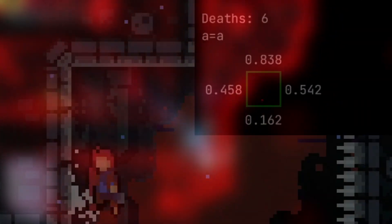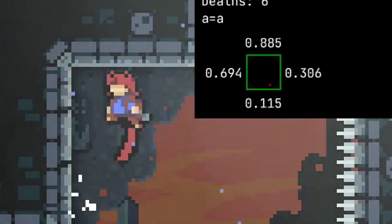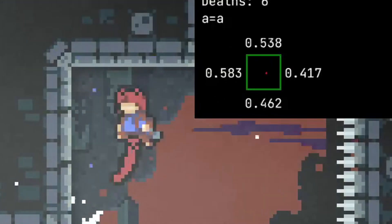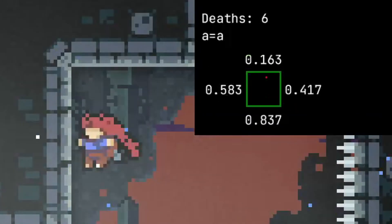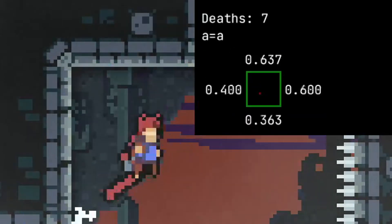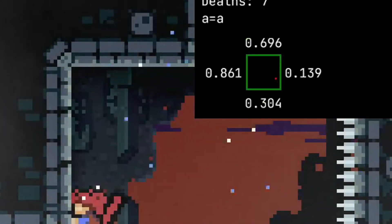Onto the jump itself. First, you start by completely normalizing your horizontal subpixel. This is done by neutraling, moving towards the wall, and releasing directional input before hitting the wall. Then you grab the wall after you collide with it. This should put you right in the center of the pixel every time. Then just do a wall kick away by holding away from the wall, jumping, and holding back.